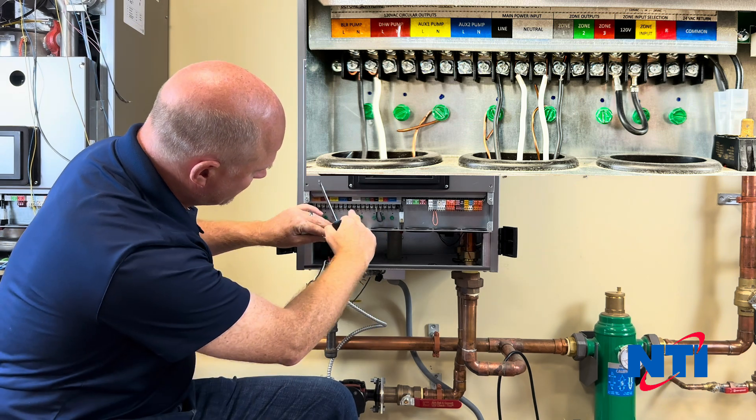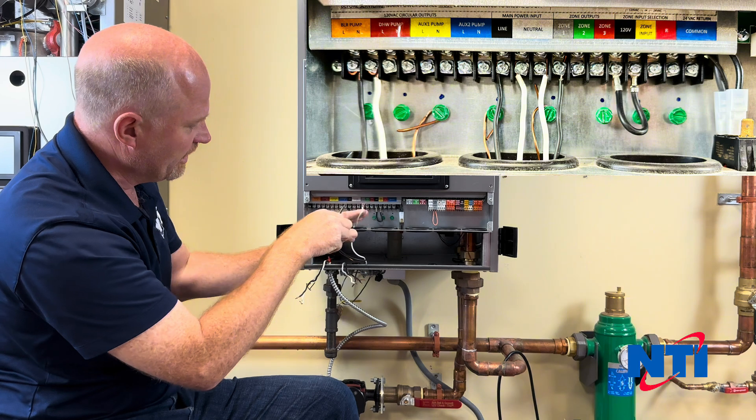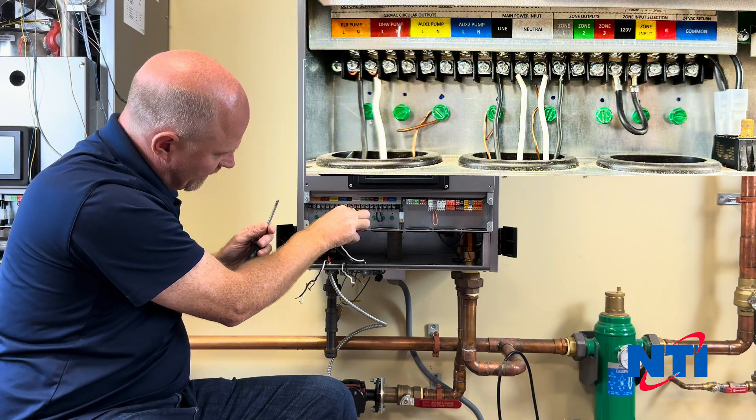We're then going to hook up our neutral connection. There are two wires for neutral side by side — this is because you may need to use extra neutrals. We're going to loosen that off and connect up our power.